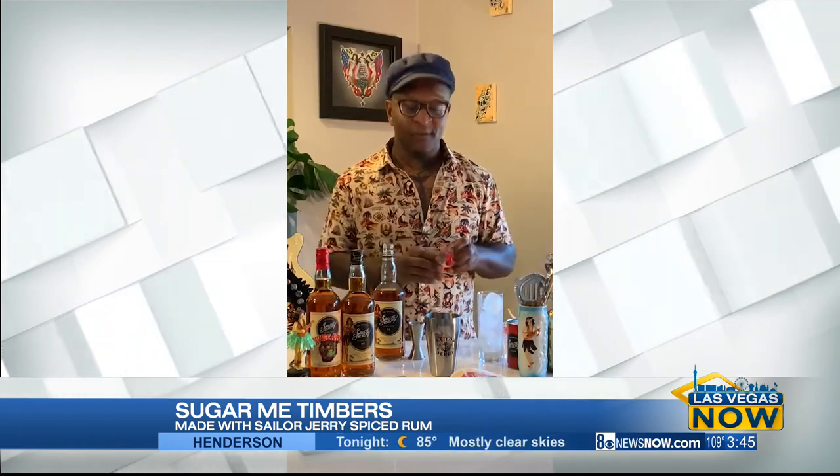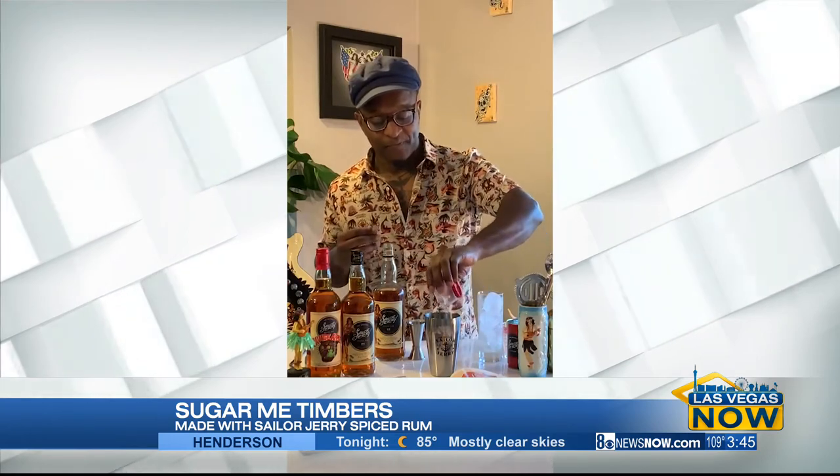Then we're going to add some zest in the form of fresh lime juice. Add that to the shaker. We're going to let those ingredients get to know one another and add some coolness to the cocktail — give it a nice shake.